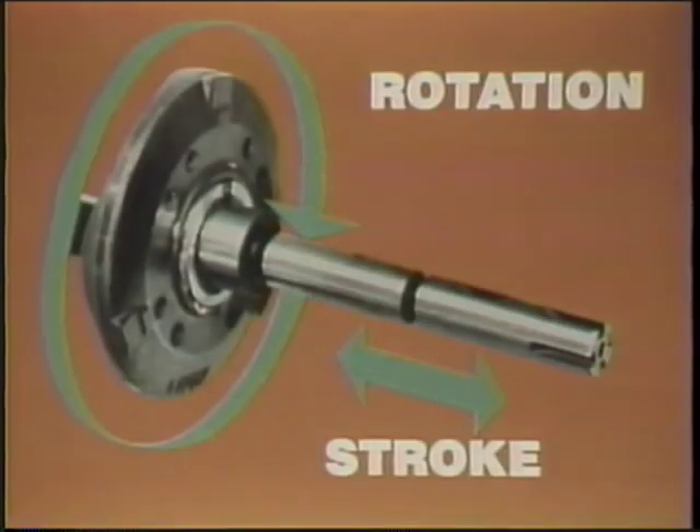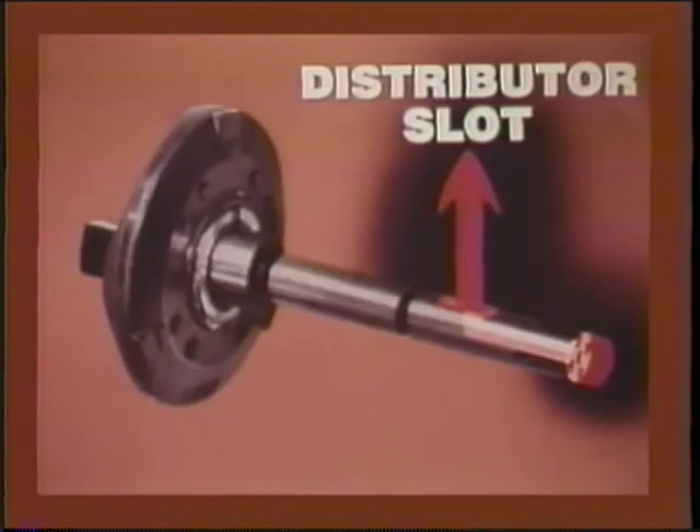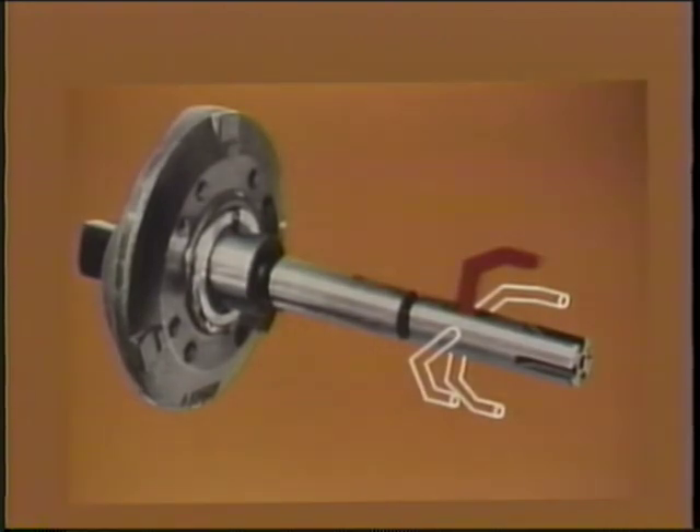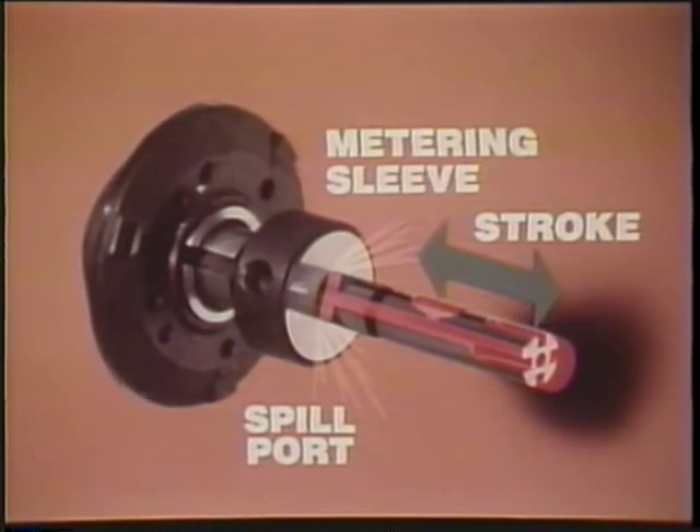Port closure is related to timing and metering of fuel delivery. The plunger fills with supply pump fuel, shown in orange, during pre-stroke while it's still at BDC. After rotation to port closure, the plunger lifts from BDC and begins delivery at high pressure, shown in red. The distributor slot delivers high-pressure fuel through a delivery passage and line to each cylinder in firing order, where the fuel injector needle opens and fuel is delivered. Delivery stops when the plunger strokes through the metering sleeve and uncovers a spill port, opening the high-pressure circuit and spilling the remaining fuel into the pump interior.